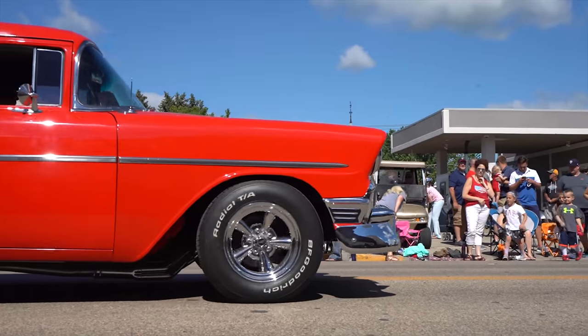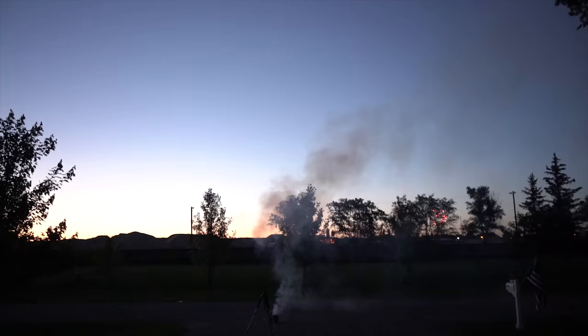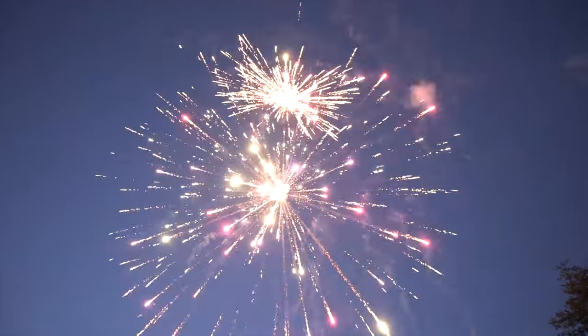Hey guys, how's it going? So today I have a fun little tutorial for you guys. We just got done celebrating Independence Day and it was a great day. We did the parade thing, we did the family barbecue thing, I flew the drone around a little bit, and of course we blew up some stuff. It's a typical American holiday.